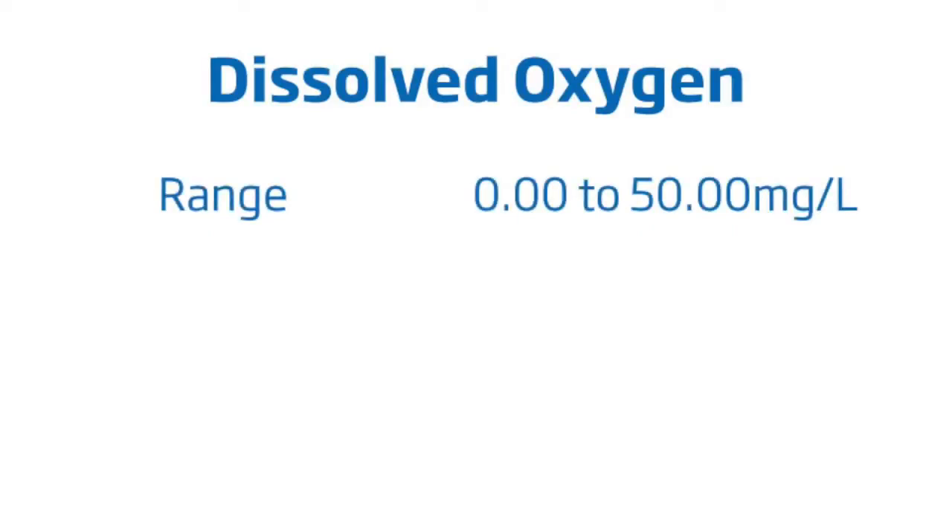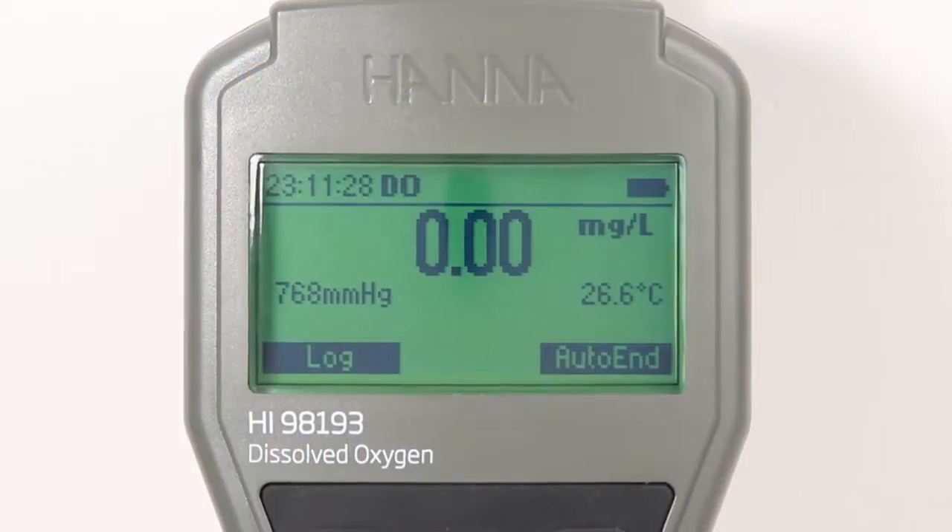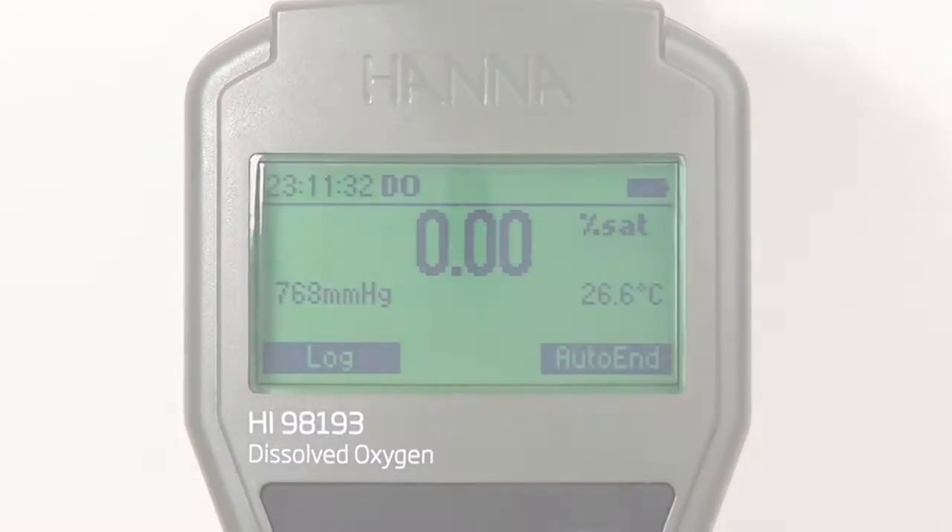The HI-98193 has a dissolved oxygen range from 0 to 50 milligrams per liter with an accuracy of 1.5 percent and a resolution of 0.01 milligrams per liter. Measurement modes of DO in milligrams per liter and percent saturation can be switched with the push of a button.